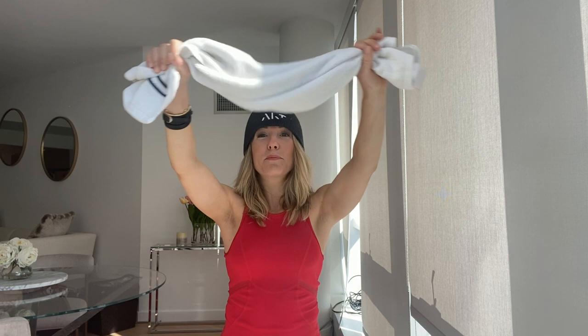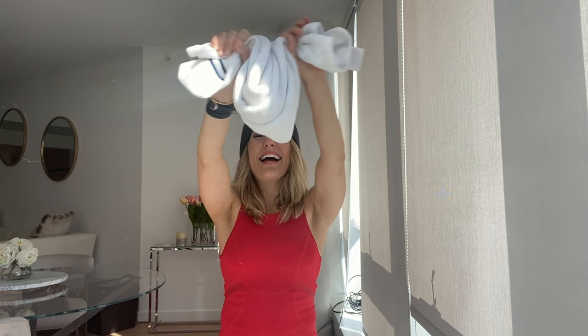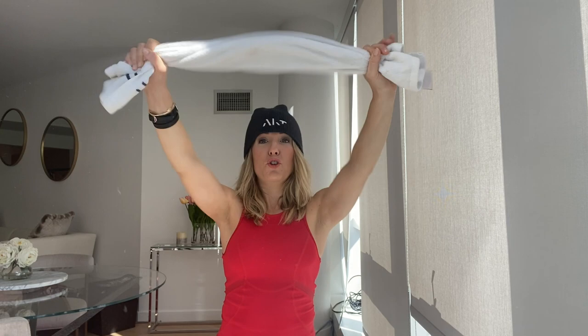Hold. And pulse. One, two, pulse. Chest up, abs in. One, two, pulse. So we're getting every muscle at every angle, adding a little bit more shoulder here.